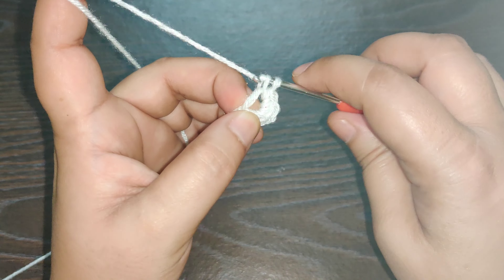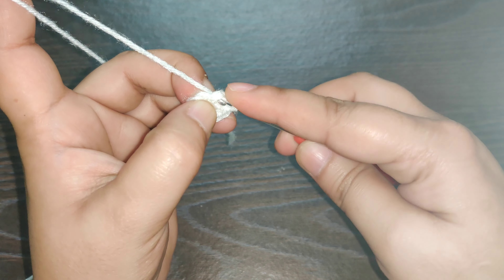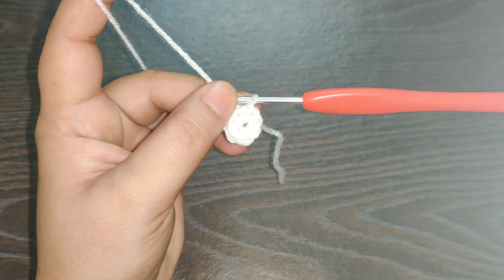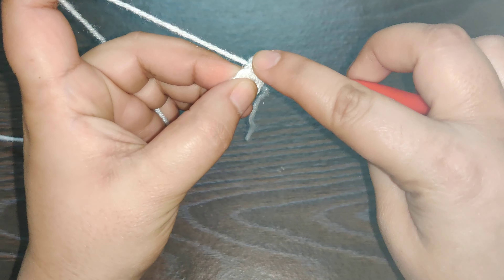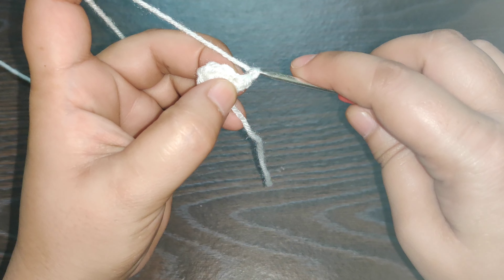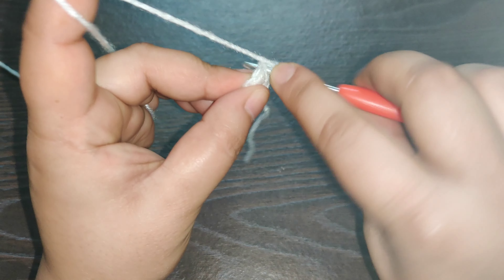...six, seven, and eight. Now you have eight single crochets. Pull the loose end to close the circle, and in the first single crochet you need to work a slip stitch to join your row.